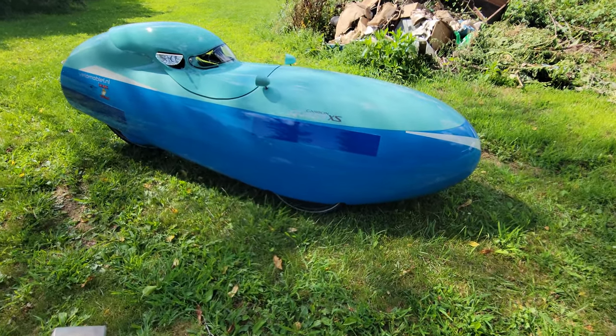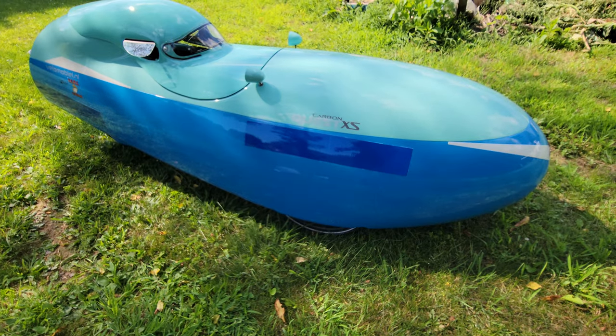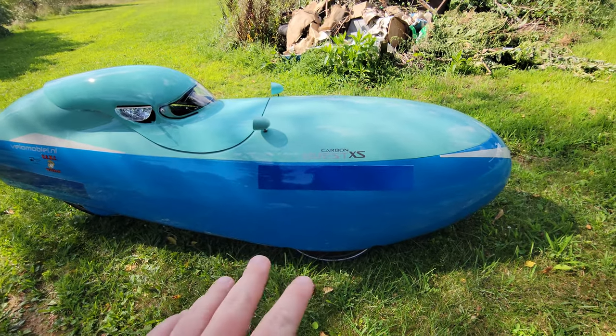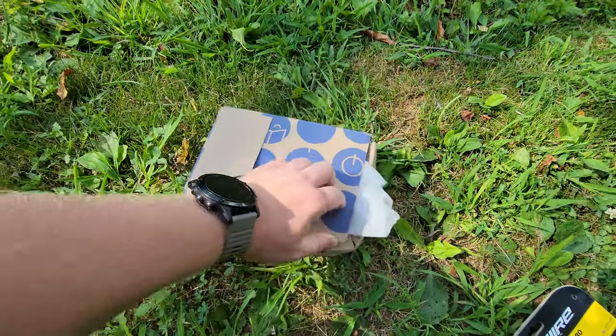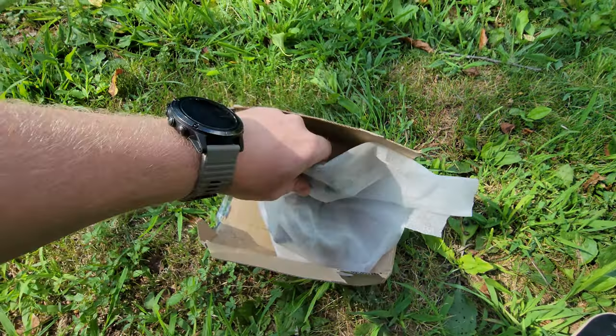Currently the brakes aren't working too well — they haven't worked too well since I got it. It's still rideable like that, but it took me a while to get a hold of someone who had the brakes in stock, because this has 90 millimeter drum brakes. I got these straight from Germany — a lot cheaper getting them straight from Germany.